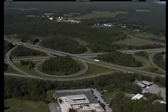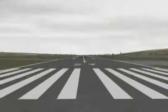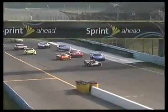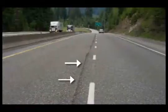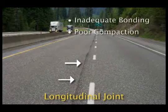Large-span paving projects come with their own set of challenges: multi-lane highways, runways, parking lots, or even racetracks. Full-width paving on these jobs is impossible. Too often, the result is a longitudinal joint with inadequate bonding and poor compaction characteristics.